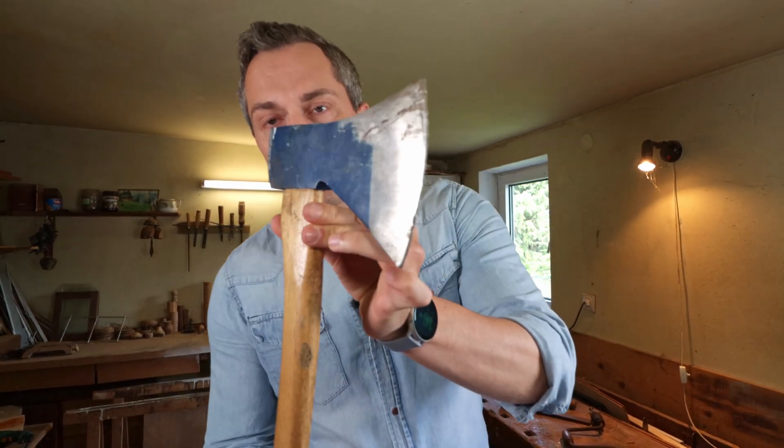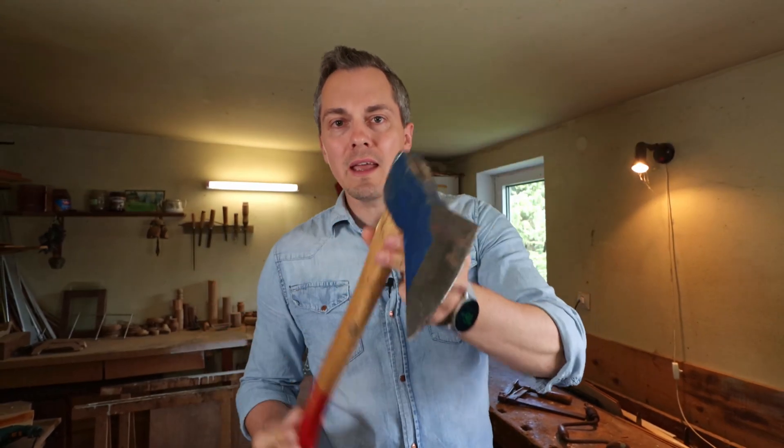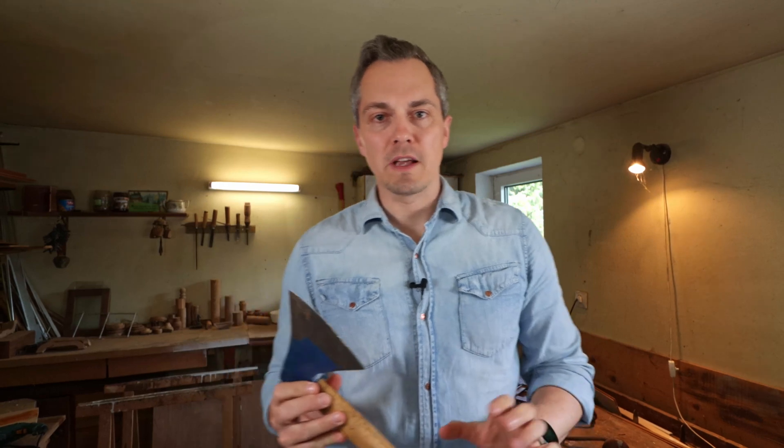Hey there, welcome to another amazing build and welcome to my grandfather's old workshop. This is where he used to do do-it-yourself projects on weekends and I would like to use his workshop for fun projects. Turning this old worn-out axe that I bought for 10 euros on eBay into something very special.